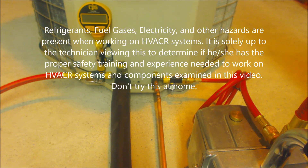Hey guys, this is AC Service Tech and today we're looking at different hose setups for pulling a vacuum on an air conditioning or heat pump system.